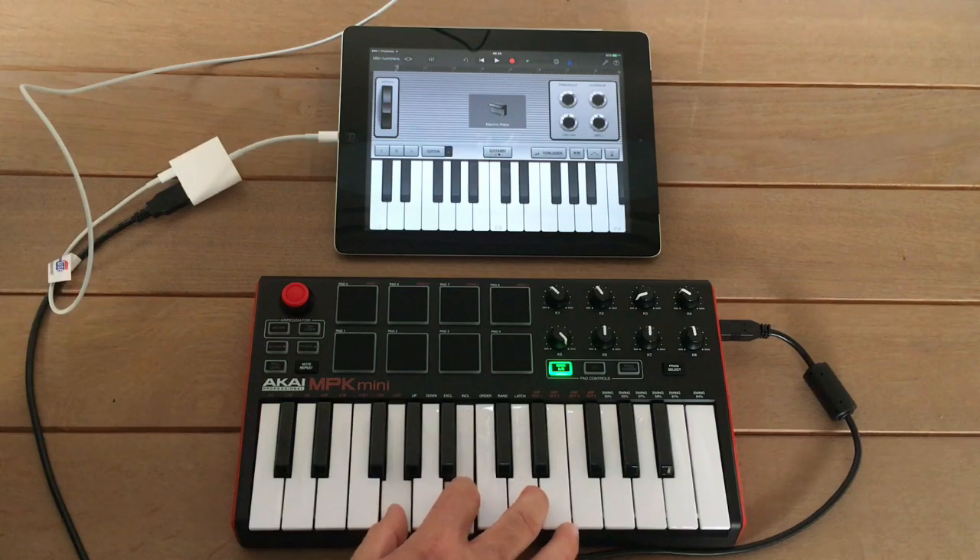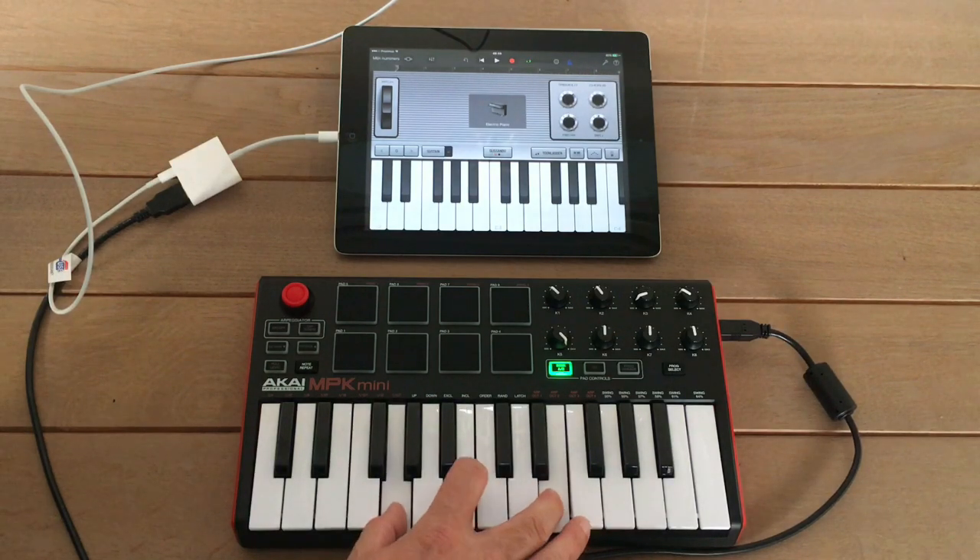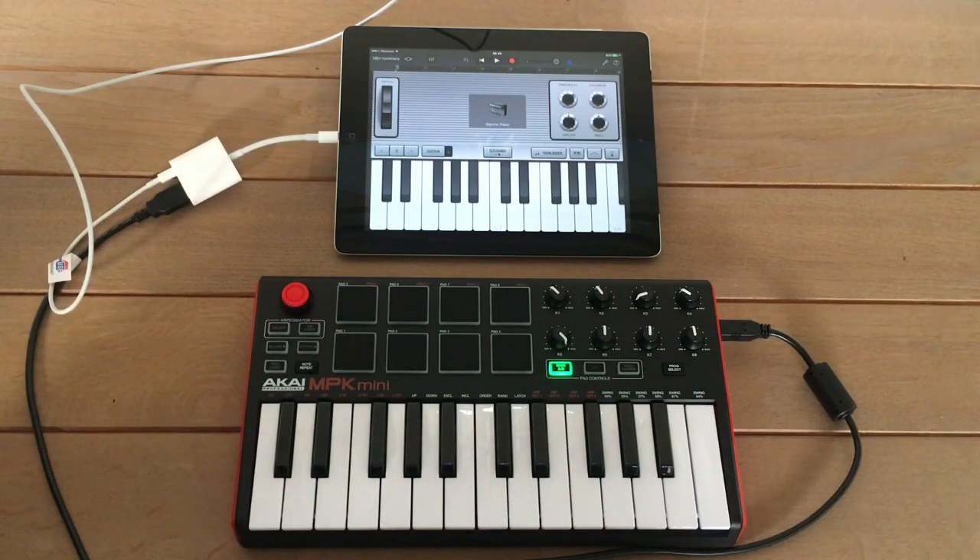So that's the easiest way to do it. If you have the normal camera connector without the power supply, you'll need a powered USB hub, which makes it a bit more complicated. Enjoy.